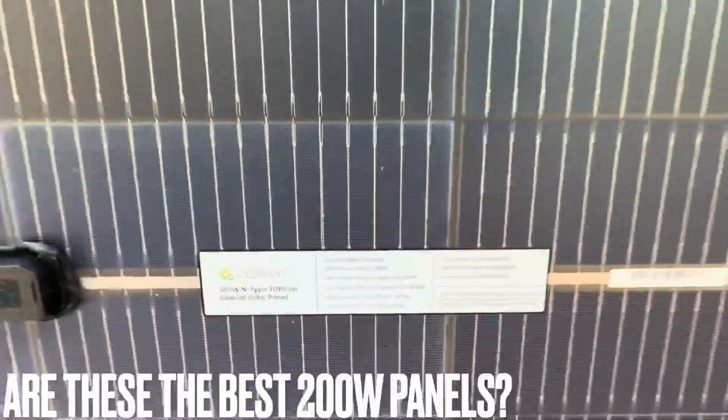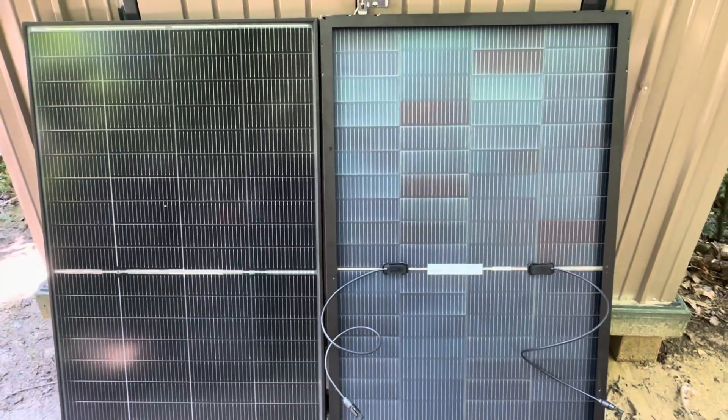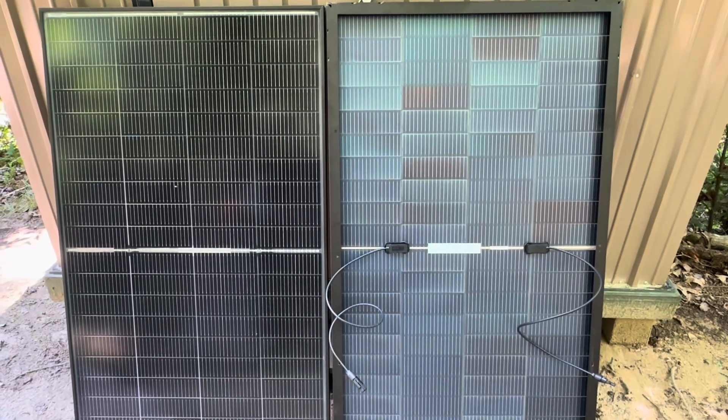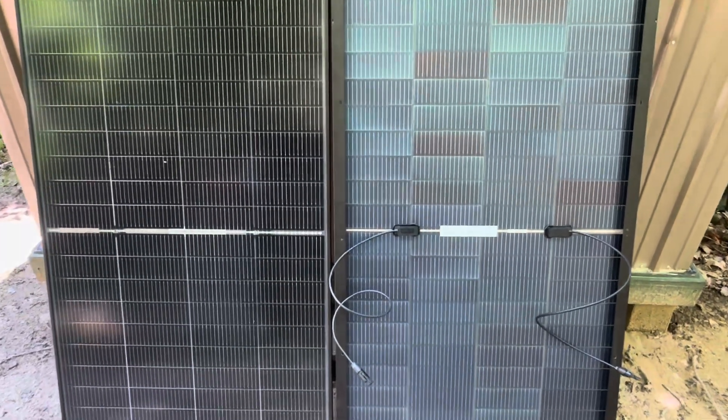Hey everybody, welcome back to the channel. I'm in the shade right now, but won't be in a few moments. I've been testing these CalSun 200 watt 16 bus bar bifacial panels for a few days now. Very impressive results so far, so today I'm going to catch it on film for you so you can see how impressed they are too. So let's get right into it.